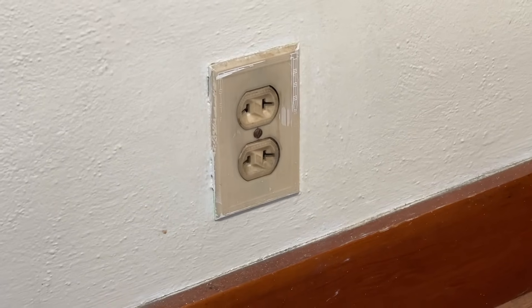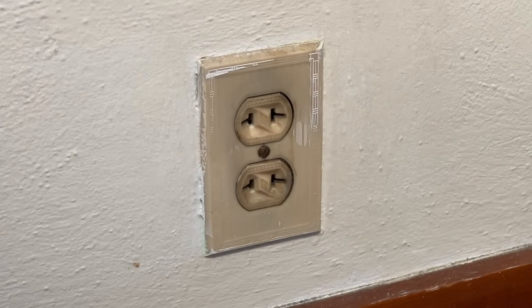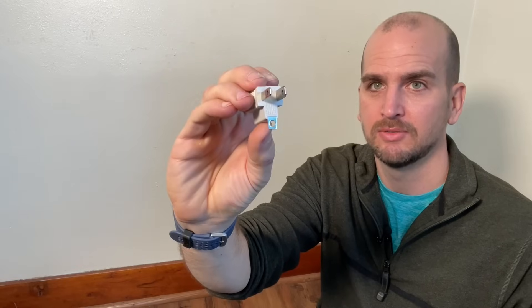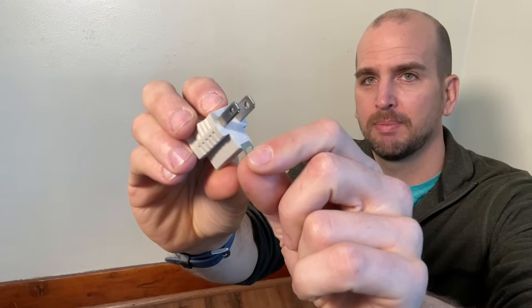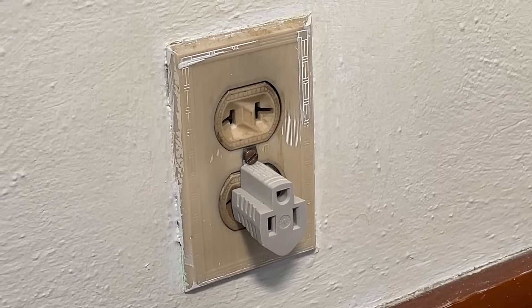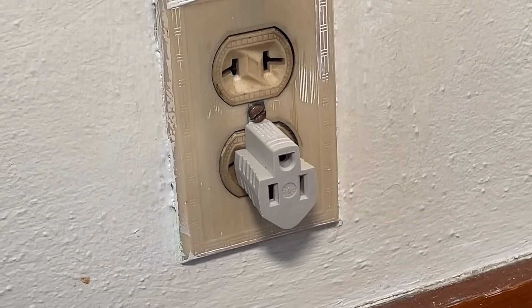Hey, it's Scott with Everyday Home Repairs, and today I want to quickly show you how to solve an issue that's probably been plaguing you for a while. If you live in an older house, you might have two-prong receptacles, which are just a pain and unsafe to work with. You might be using one of those adapters that takes a three-prong and gives you the two-prong — some people even screw in that small strap. That's not creating a ground because there is no equipment ground coming to that box, so it's just an unsafe way to do it.